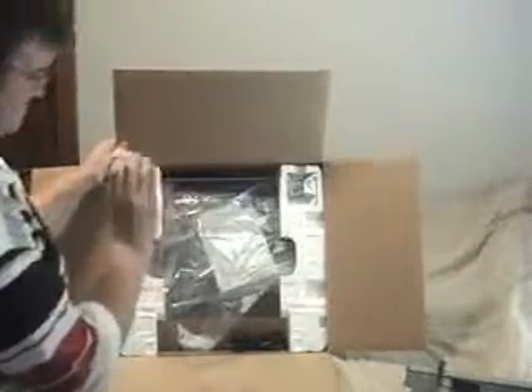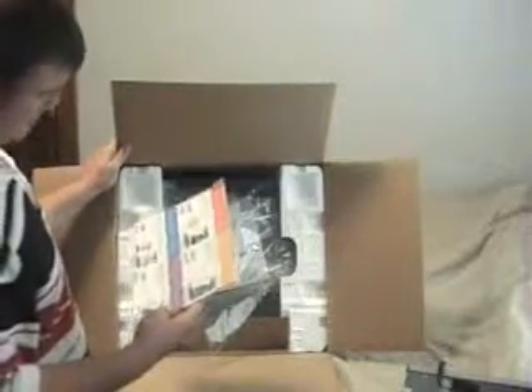Right here we have the ink cartridges. Here we have a power cable — it's the normal dual printer power cable. And what do we have up here? Right here we have coupons. If you buy printer paper, you can save a little bit of money. It has it on the box somewhere that says $75 value inside — that's probably what they're talking about. Let's get the bad boy out of here.